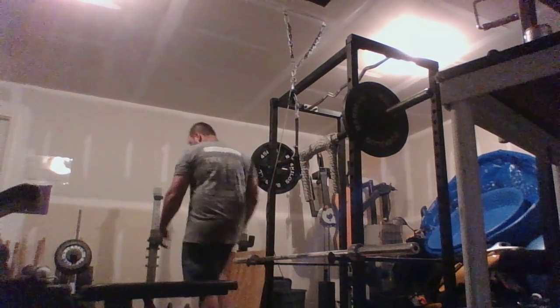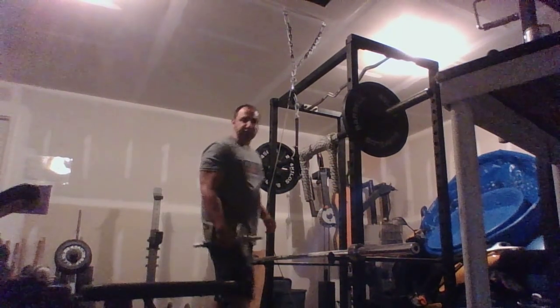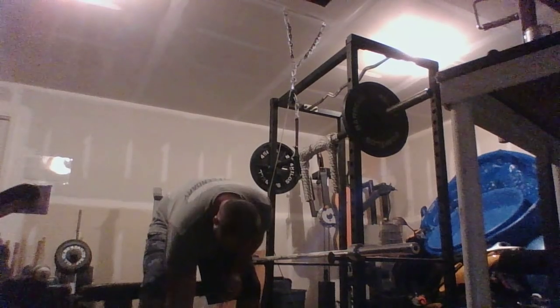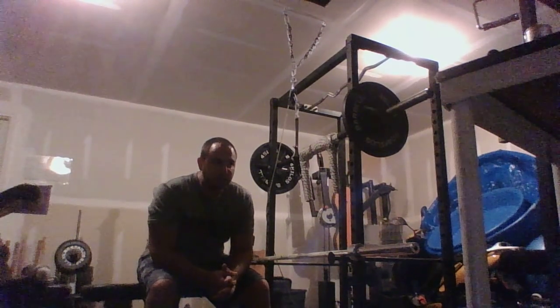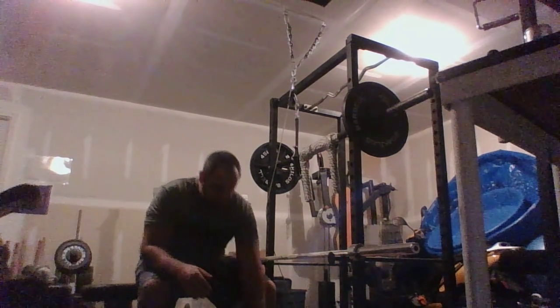Dumbbells — a lot of the grip guys, and I'm not going to go through thick handles and all the grip lifts that can add mass to your forearms, because you guys are grip guys and pretty much know that already. I've only been in the sport of grip for about a year and a half, since winter 2013, so most of you know more about grip than I do.